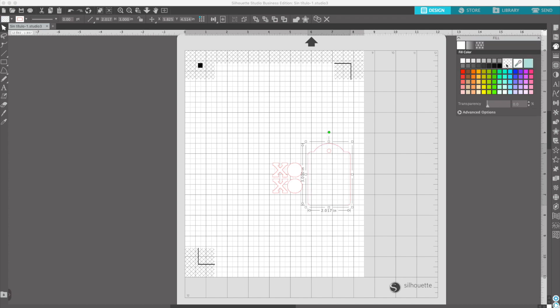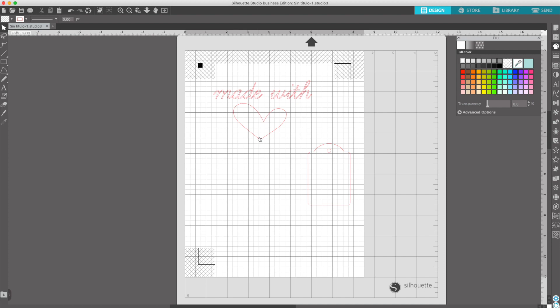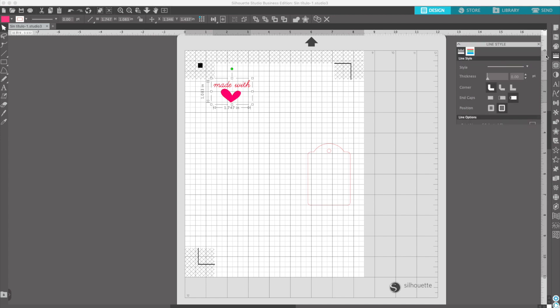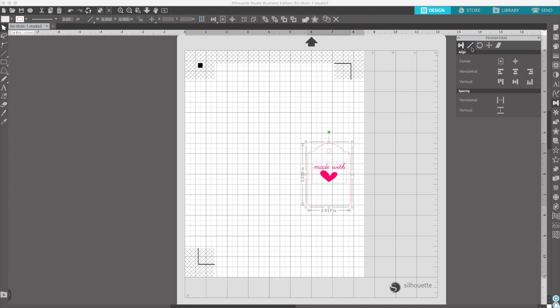Go to the fill panel and change it to none. I'm going to change the design to another. Go to the library. Select the made with love design. Reduce the dimensions. Since I want the image to be printed, I'm going to add a fill color and change the line color. Select all and align them in the center. Select all and group them. I'm going to fill the printable area with tags.